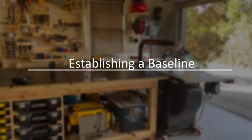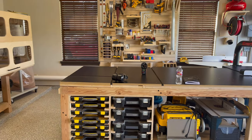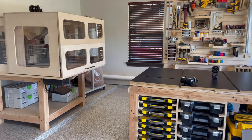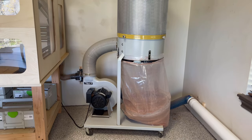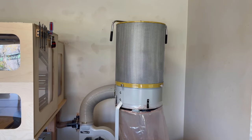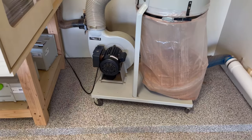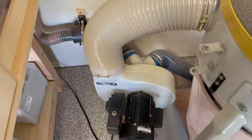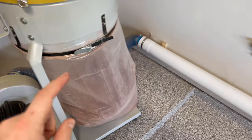Before I changed anything in my dust collection system I made sure to establish a performance baseline of how my system is functioning with the single stage Delta dust collector. Before taking any air velocity measurements I made sure to clean my dust collector so that I was pulling maximum airflow. On the back end of my dust collector I've got a Y — one part goes to my CNC machine and the other Y feeds a 4 inch trunk line that powers the rest of my shop.